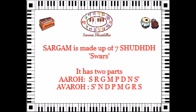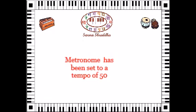The ascending format is called Aaroha and the descending is called Avaroha. I am also setting a small metronome in the background which will give us the speed for this video. I have set it at a speed of 50. So here goes.